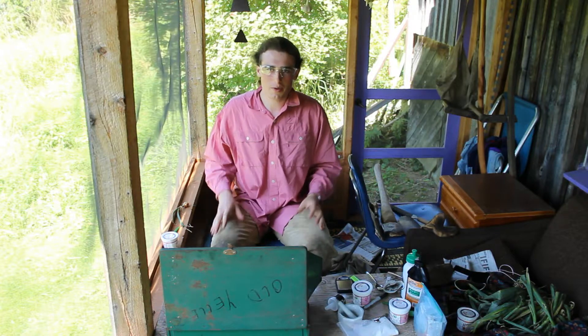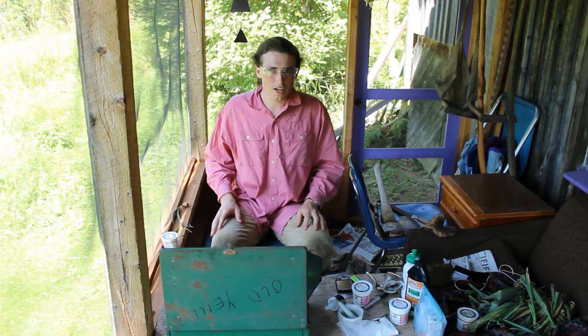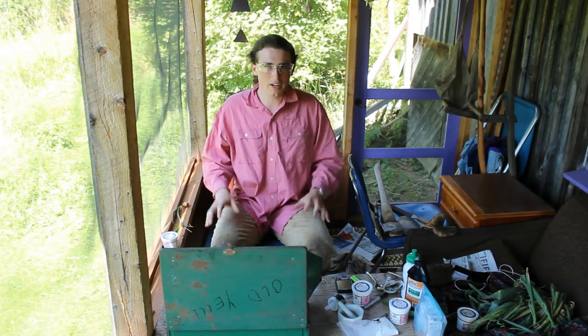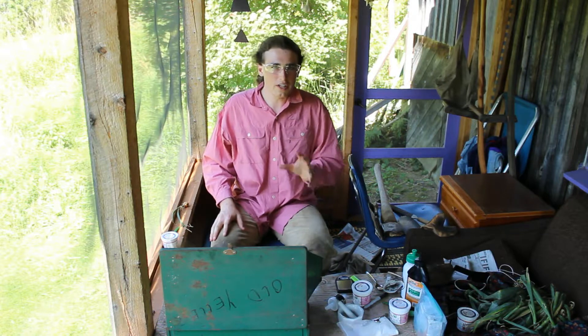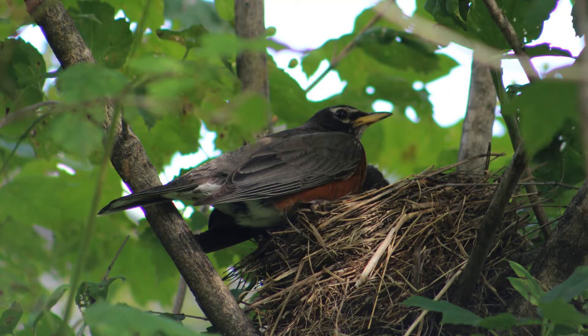You may notice that I am in a different spot than normal. That's because there is a robin's nest really close to where I normally do this — they are only about 3 to 4 feet away. This gives me an extra 15 feet of distance beyond that, so I am choosing to be here to give them a little bit more space. Enjoy some photos of them.